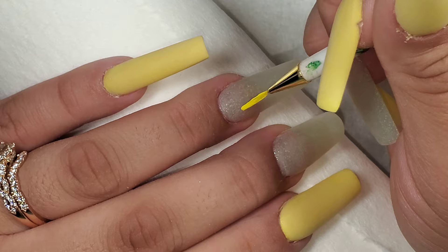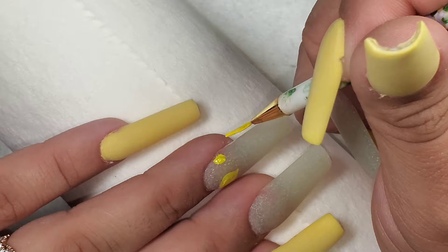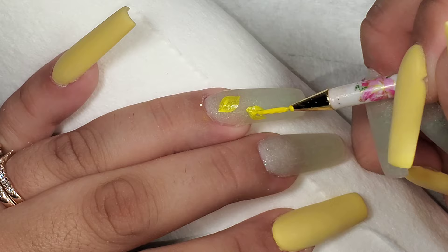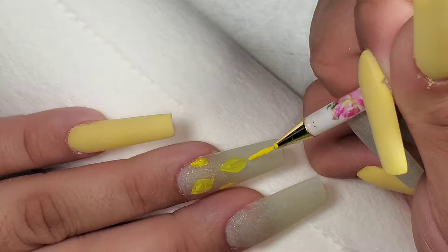I'm starting off by painting my lemon shapes. You might be thinking, why lemons? I don't know — I just feel like they're very summery. They make me think of lemonade. I had this cute idea in my head and wanted to see if I could make it come to life. This set is super different from what I normally wear. I normally stick to neutrals — I don't ever wear color unless it's like a French fade. I've really been wanting to try something new with my nails. I love color, but I'm always afraid it's never going to go with my skin tone. Don't be afraid to try out new things — you might end up really liking it.